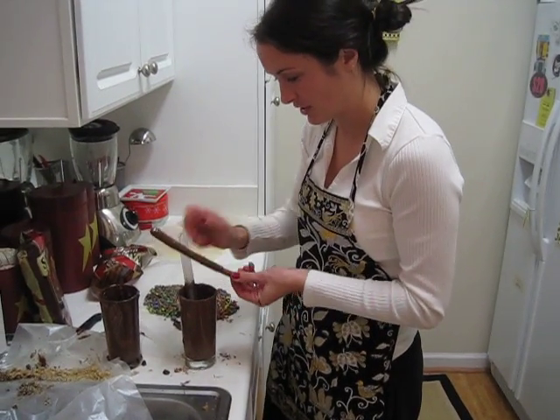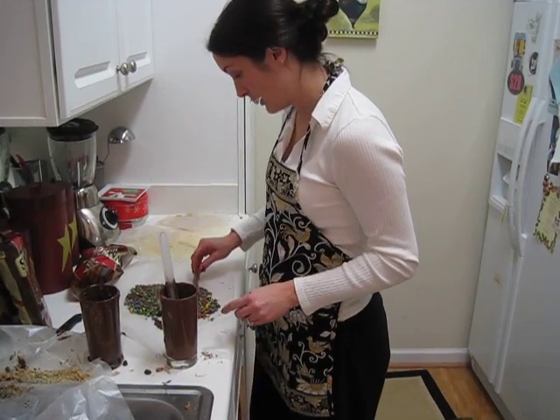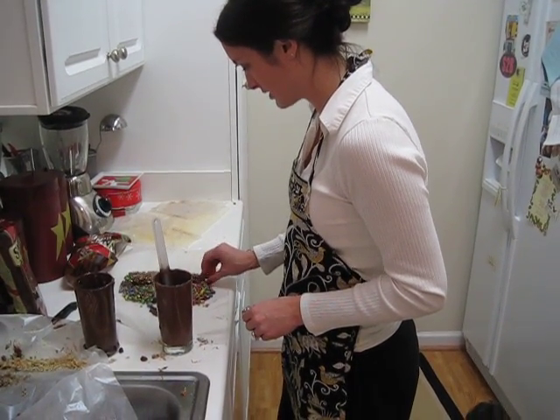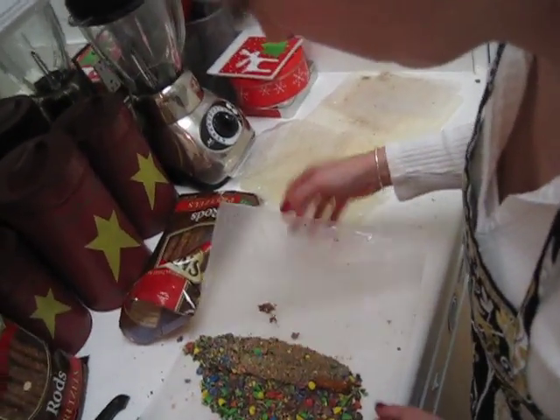So it's got to be a nice little happy medium. I'm going to use a spatula to help me out there. And here I've got some M&Ms, which I think look really cute on the chocolate covered pretzel sticks. Just give it a roll — just kind of cover it.